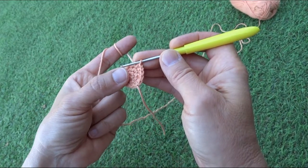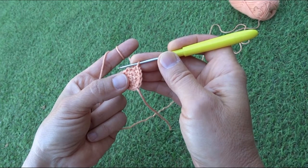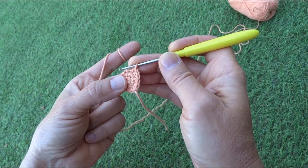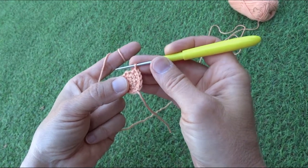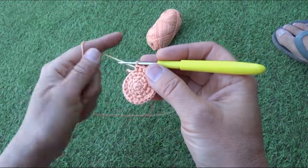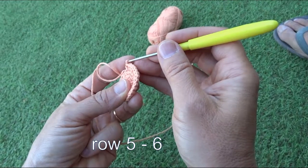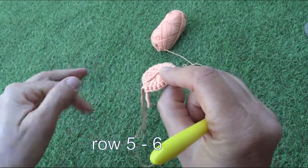In row four we do one double, then two singles, one double, two singles — repeating to the end. We'll finish row four with twenty-four stitches. Here is my improvised marker.